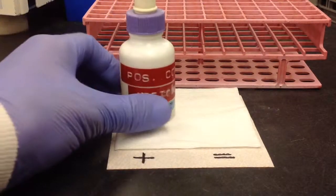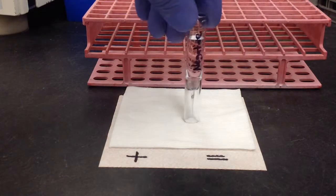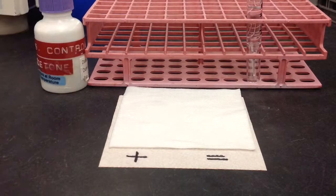For my specimens, I'm going to be using a positive control and a negative control. In this case, my negative will be deionized water.